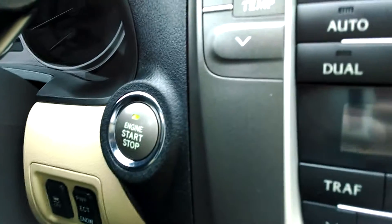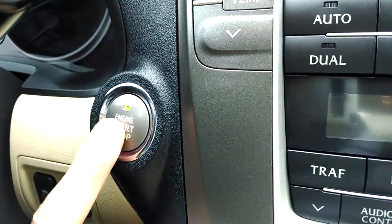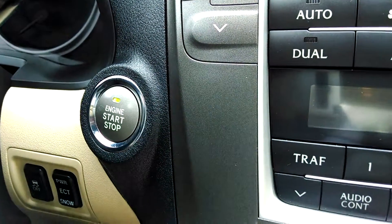Put my foot on the brake. You see the start stop button is green and I just tap it. I don't have to hold it in.